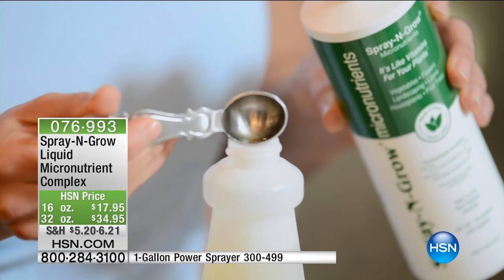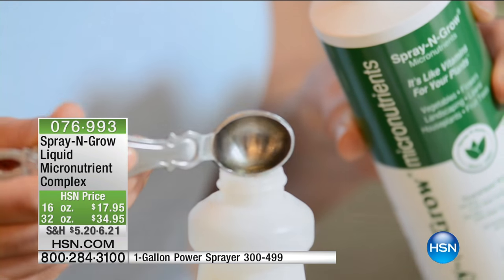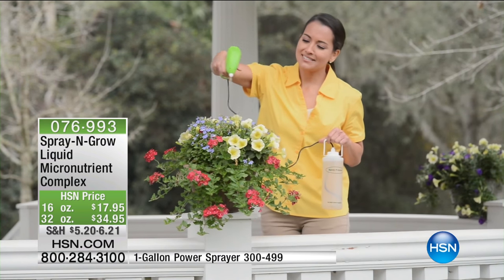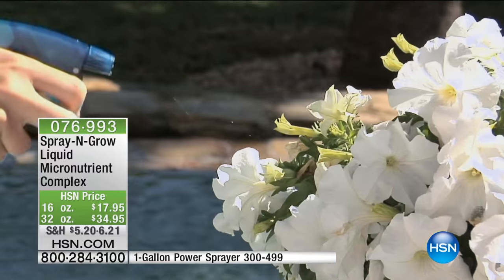This is going to be absorbed through the stomata — the pores of the leaves, just like the pores on your skin. The leaves have pores called stomata. It goes all the way through and treats the entire plant. Those micronutrients are going to go exactly where that plant needs them.